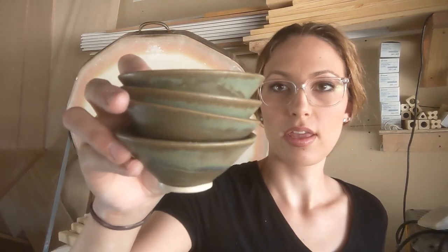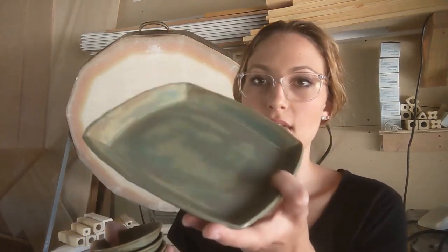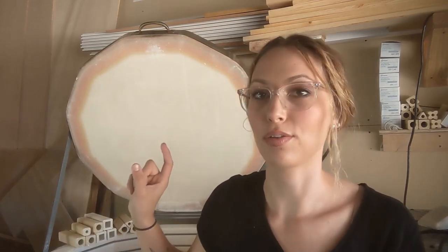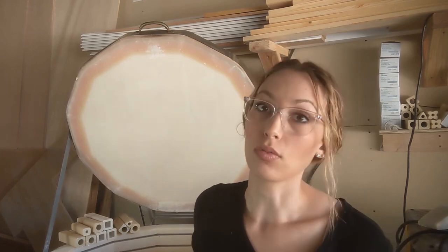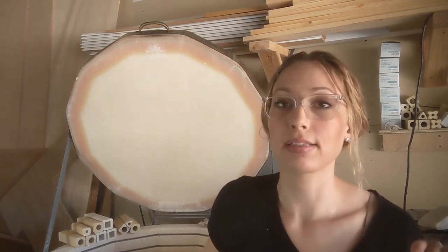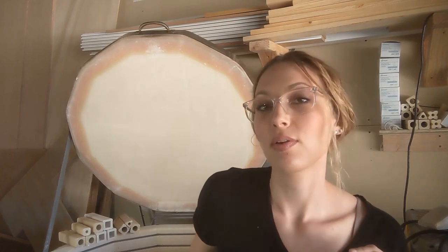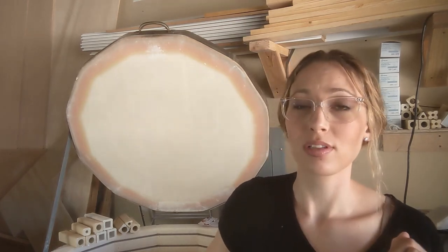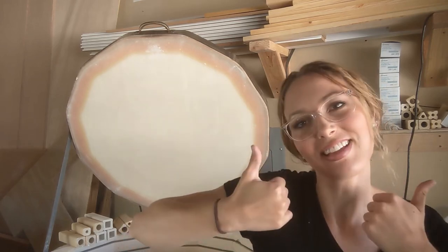Just a couple things that weren't planters in those bottom layers were the flared bowls in lagoon and one last tray to finish out a set. That is it for this kiln unload — that was 68 pots in total, which is a good amount. This kiln holds so much — it's a 10 cubic foot kiln, so big boy kiln. I hope you guys enjoyed the video. Let me know in the comments what kind of videos you want to see on the channel, and please make sure to subscribe and hit the like button — thanks guys, bye!